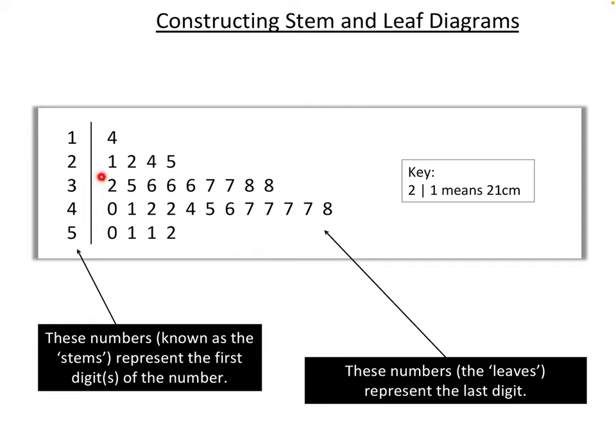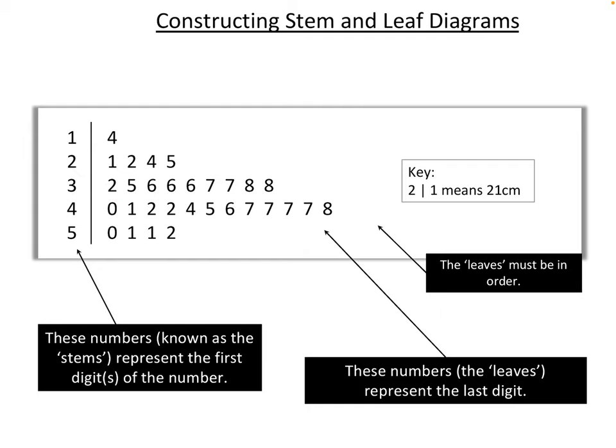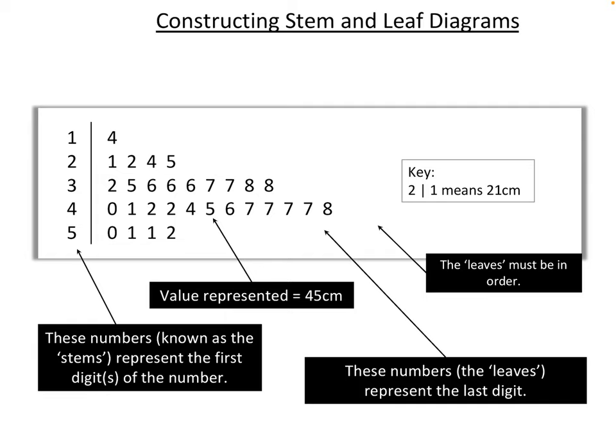The numbers on the right are the leaves — these represent the last digit. So first digit 1, last digit 4 gives us 14; first digit 2, last digit 1 gives 21; 2 and 2 gives 22; 3 and 2 gives 32, and so on. The leaves are all in ascending order, smallest to largest, and if the same number appears it's repeated. For example, 4 and 5 gives the value 45 centimetres; then we also have 50 and 51.